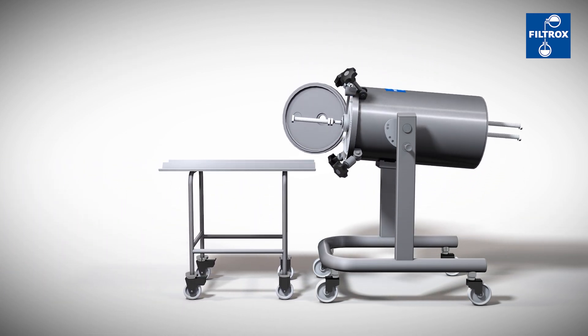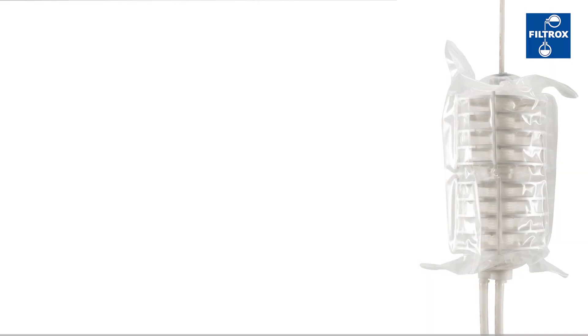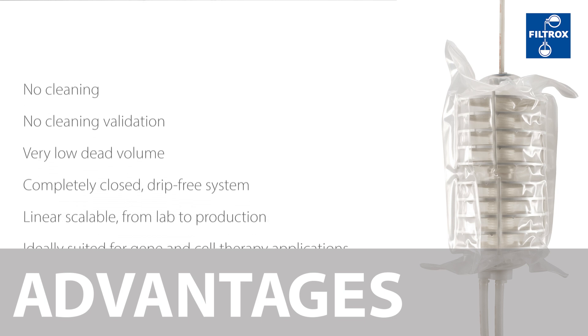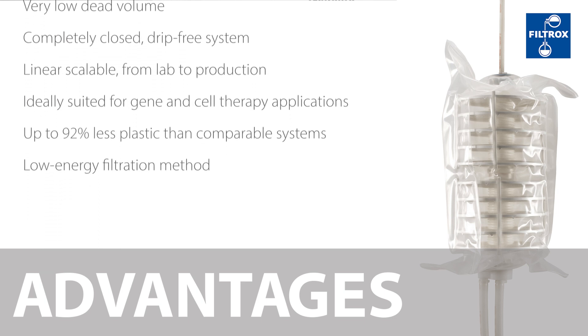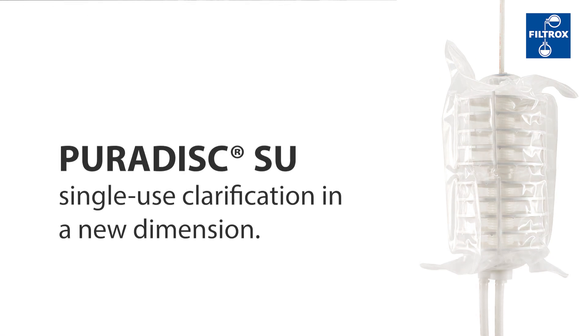When the filtration is done, the PuriDisc SU module can be disconnected and discharged. The biotech process with the PuriDisc SU has many advantages. Discover single-use clarification in a new dimension.